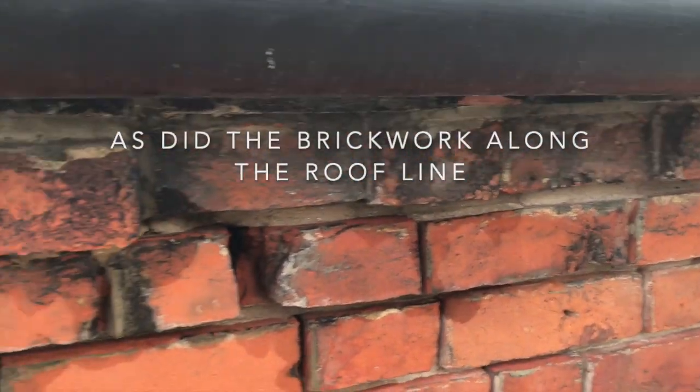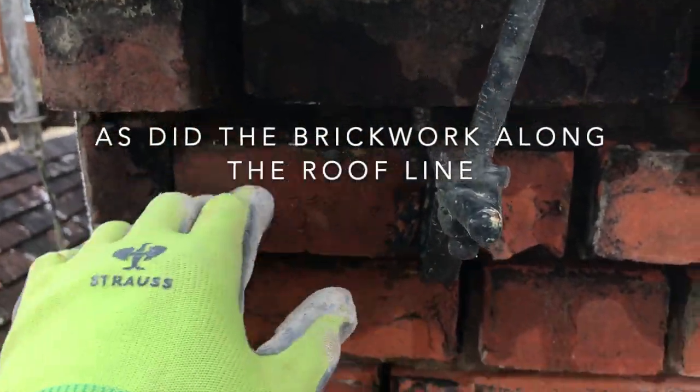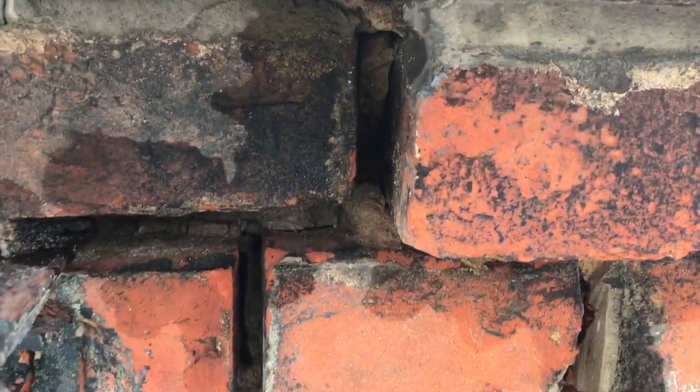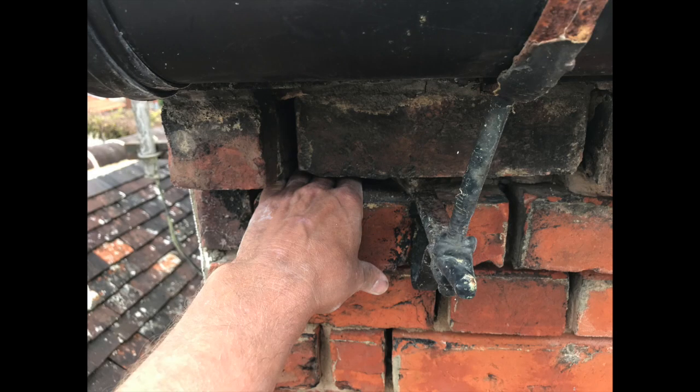There you go — top of the roof line as well. Lots of areas here, deep — you can stick your hand in, as you can see. Always seems to be an area that's quite vulnerable on these older houses.